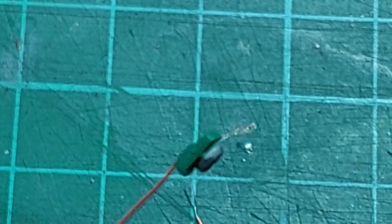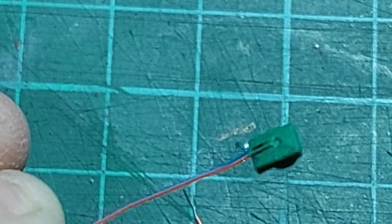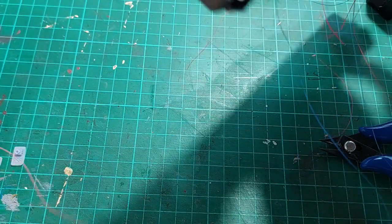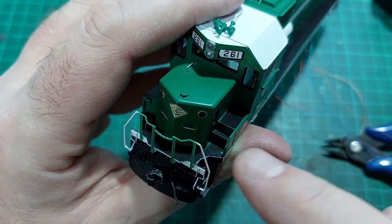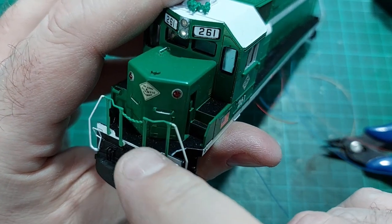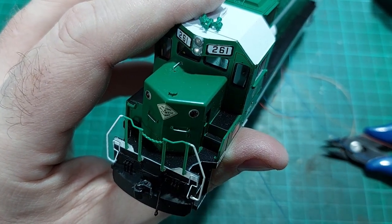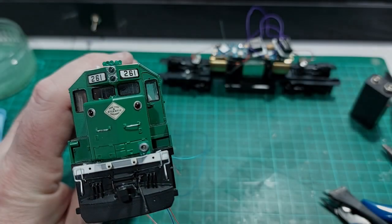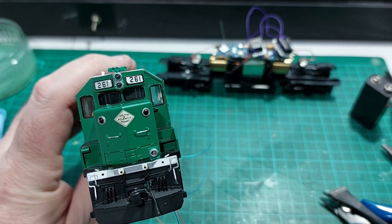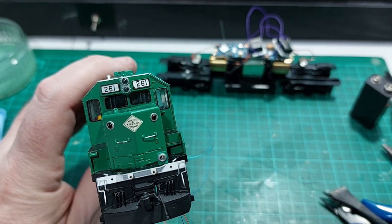So we're going to mount this on the loco pilot. This goes just here — we're going to drill a hole down through the chassis so I can feed the wires through, and then with a dab of superglue we'll fit that on top. The first of the front ditch lights is now fitted just there. I'm going to give it a bit for the glue to dry, then I'll paint the back of the other one and fit it to the other side.